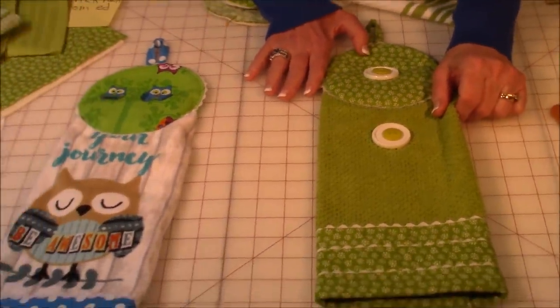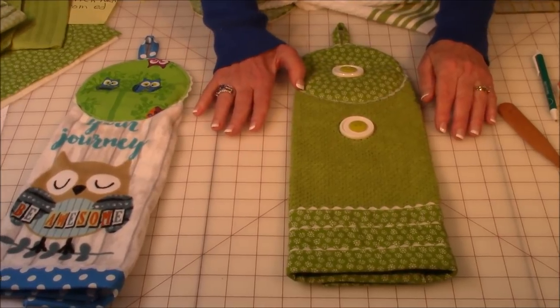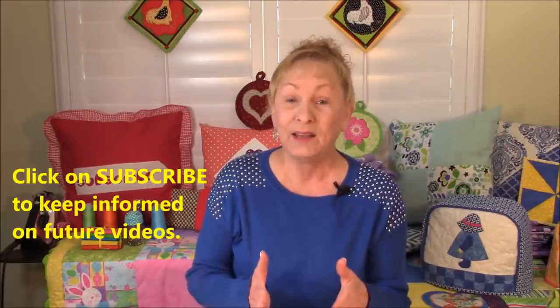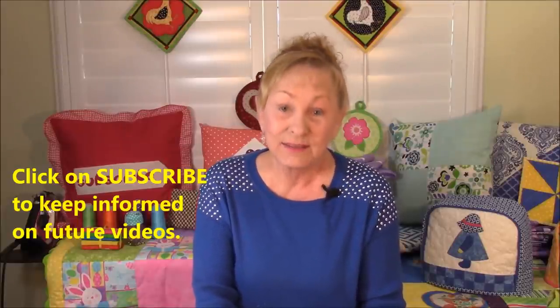These make fantastic gifts for Christmas, birthdays, housewarmings, weddings, or just to be nice — and they're very inexpensive to make. My next video will be how to put fusible webbing onto letters and numbers for machine appliqué. To stay informed on future videos, click the subscribe button in the lower right corner or click my picture at the end of the video. Enter your email address and YouTube will notify you when I post a new video. I'm Cheryl — glad you came to my sewing room, and happy sewing!